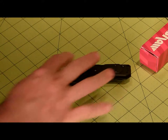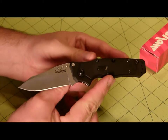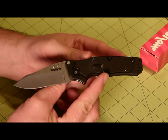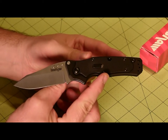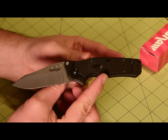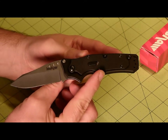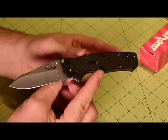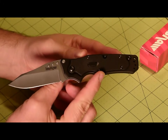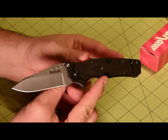I wanted to get your guys' thoughts on the purchase. Like I said, I wanted to start a little knife collection, and what better way to do it than with a Kershaw. They are pretty nice knives. I am really, really happy that I bought this — it's a really, really nice knife. If you guys can make some suggestions on what other knives to buy, I am all for it.